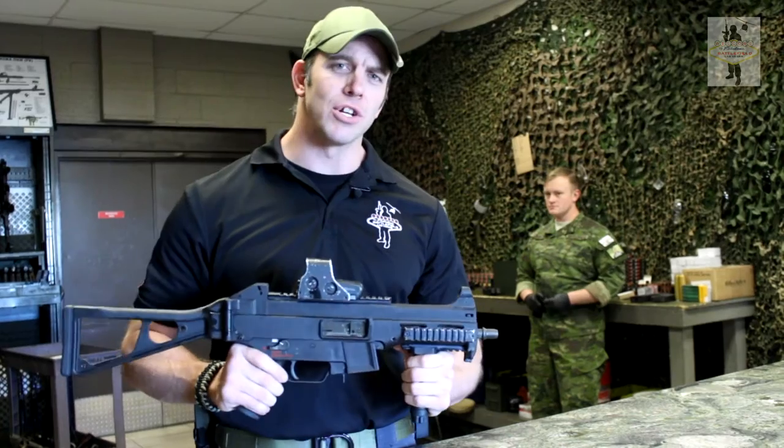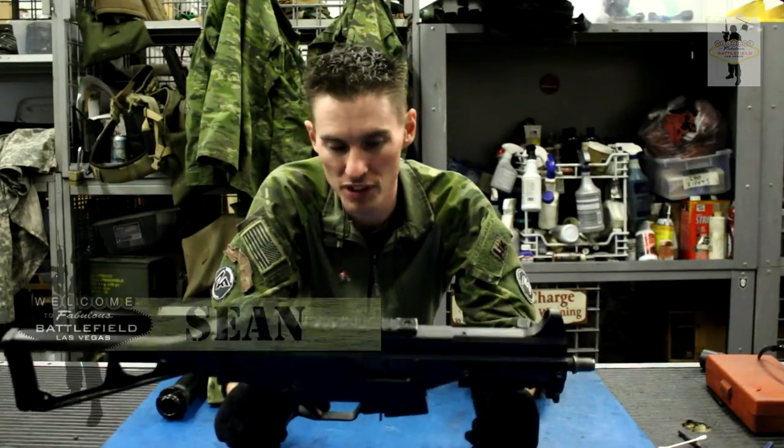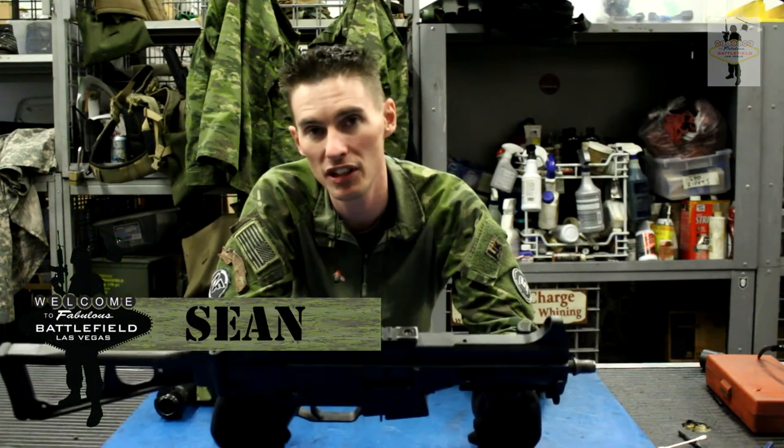We're going to take this over to Shawn and Shawn is going to break this down for us. Alright, this is the UMP. It's a pretty easy takedown — just one single pin to take it apart.